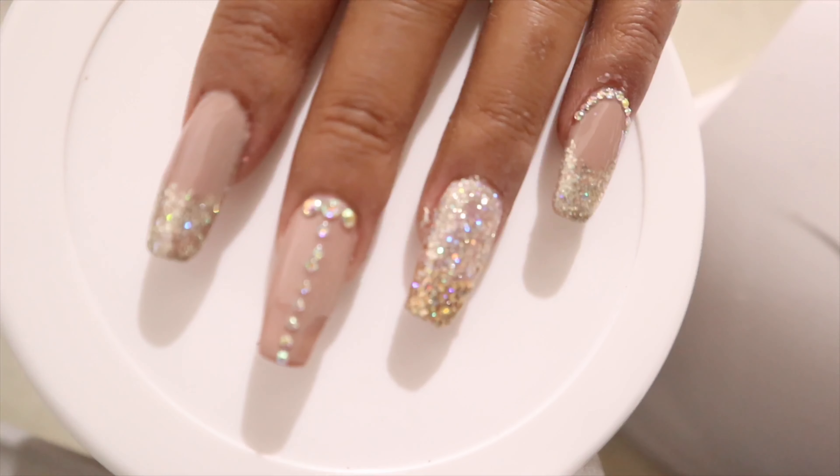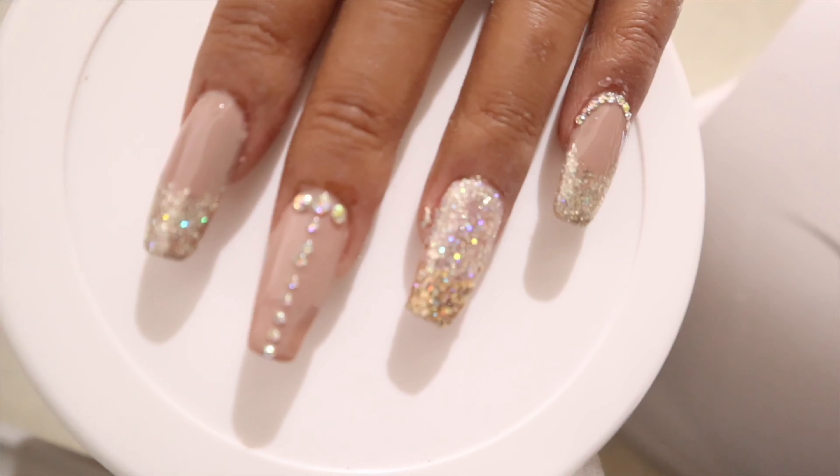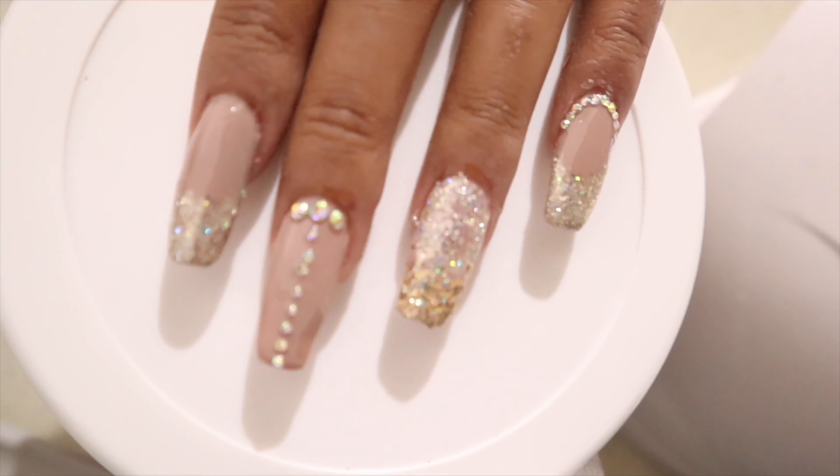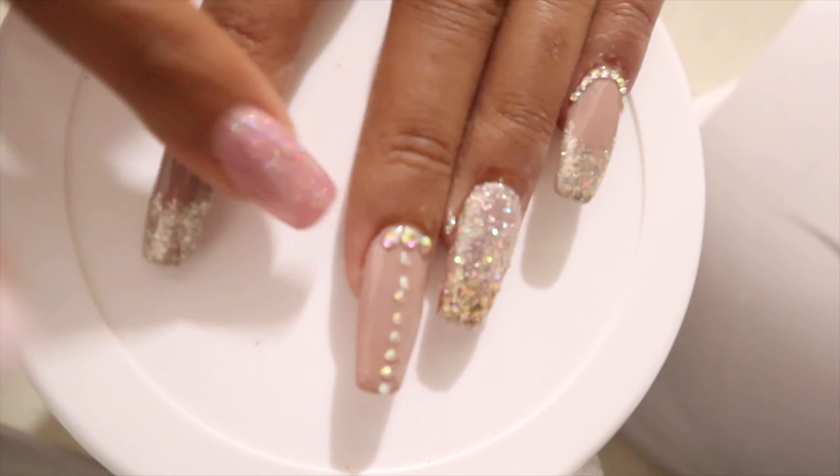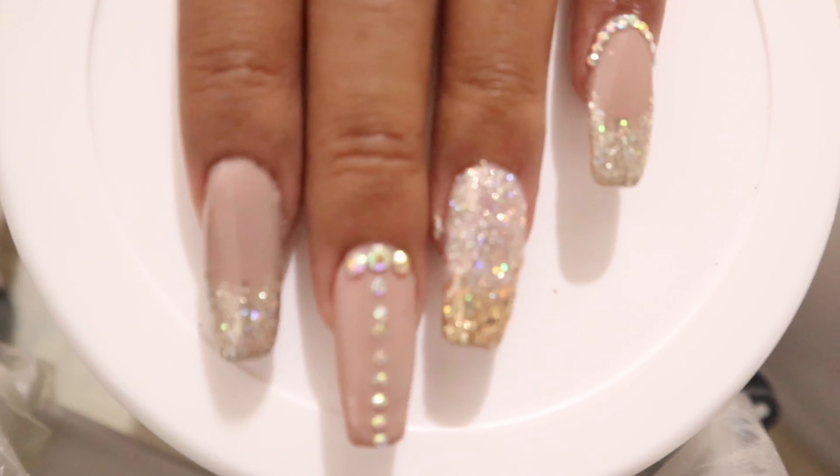At ang pinaka-final step ay nilalagyan ko ng oil yung aking mga cuticles. And then, ima-massage ko lang ito all over my cuticle and my nail area para hindi ito madaling madamaged. And we're finished!